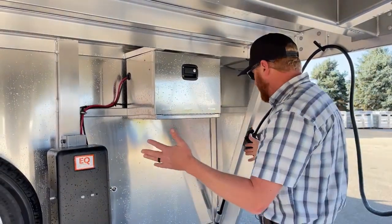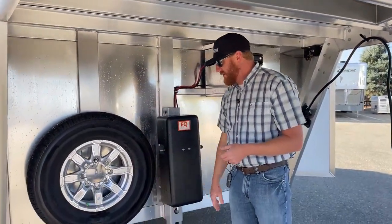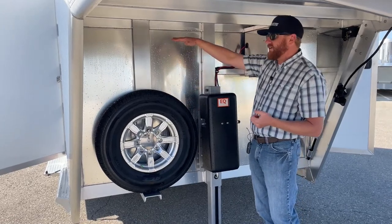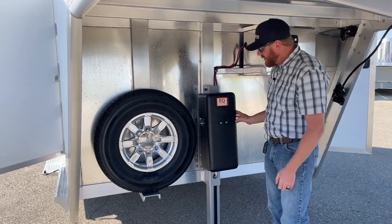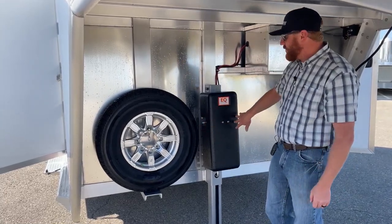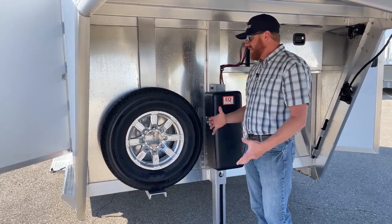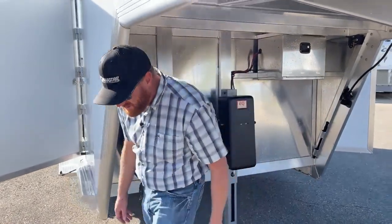Since this trailer is 7'6 wide, you'll notice the spare is located a little bit lower. On our 6'10 wide standard-width Cimarrons, the spare is mounted up a little bit higher because if somebody wants to add a hydraulic jack, it takes up more room than the standard manual. So we always have to relocate the spare when upgrading. On this one, you're already set up and ready to go.